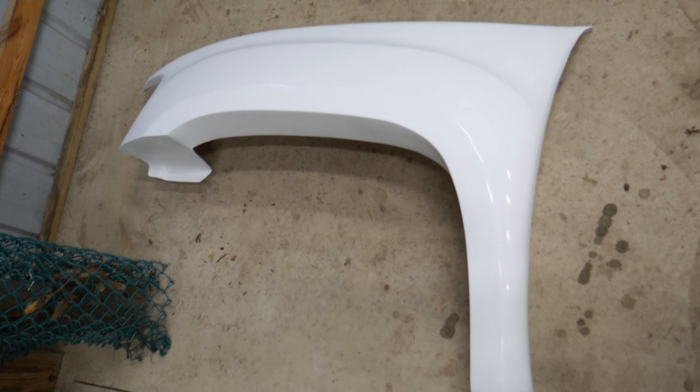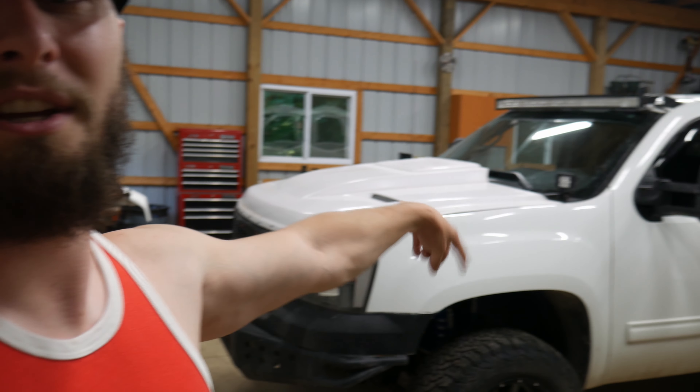Over here we have the driver side, and you can see from the top how much wider it is compared to the factory one. As of right now we're not going to paint anything, just like we didn't paint the hood. I want to get everything on, get it situated, get it to fit, and I want to wait until I get bigger tires — if I go to 37s, if I've got to cut anything else on the fenders, I don't want to do all the work of painting it and then have to cut them up again. So we're just going to throw them on. The white is close enough, just like the hood is.